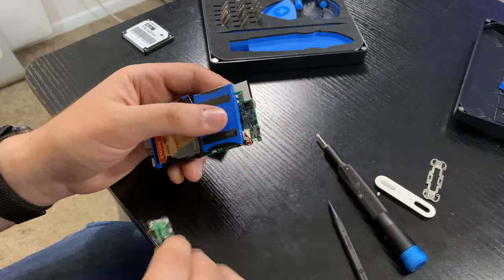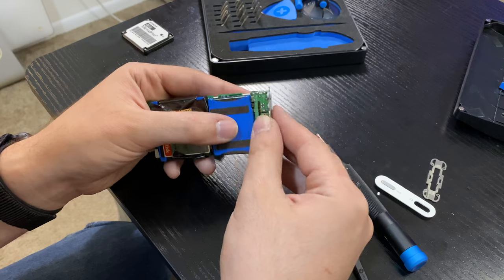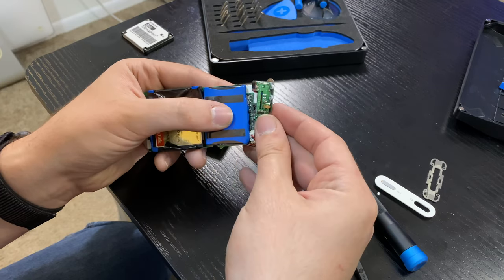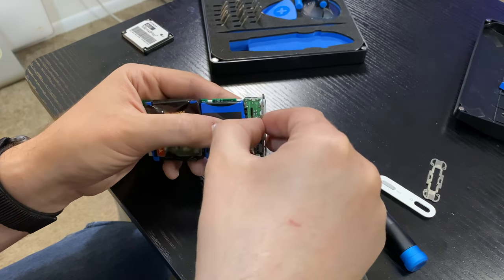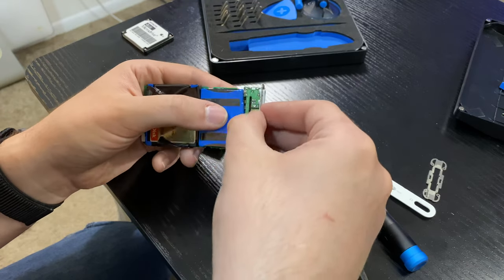There is a daughter board that is really finicky and may pop out — don't worry about it, just press it right back into place. This happened several times while I was disassembling and reassembling the iPod. As long as you sit it back in place the way it was, you don't need to worry. It's the daughter board for the headphone jack, and it just fits right back in — no screws, no pins, no ribbon cables. Just push it back in and you're good to go.